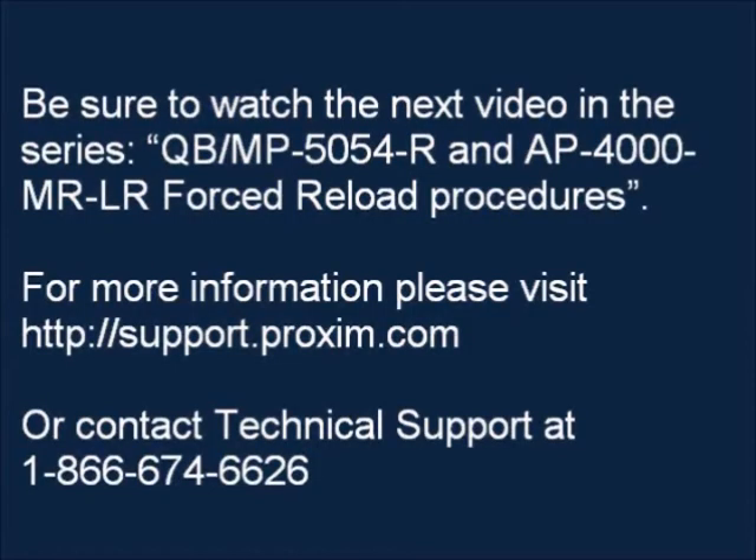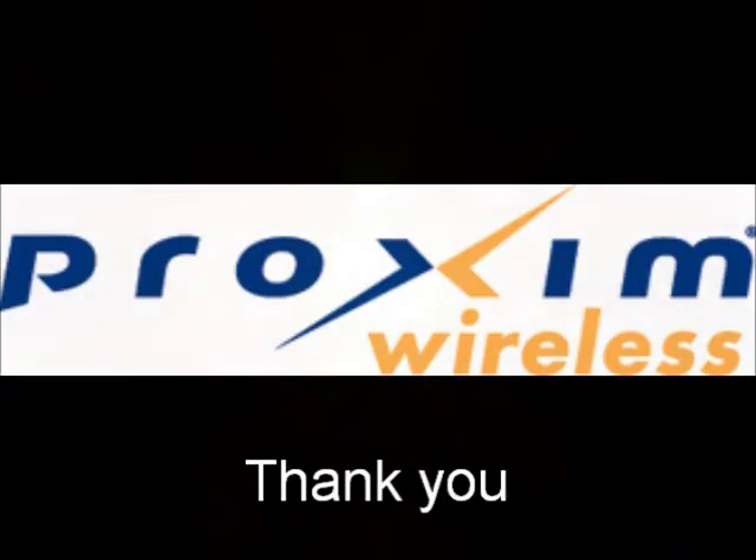Be sure to watch the next video in the series. For more information, please visit support.proxim.com or contact technical support at 866-674-6626. Thank you for watching.